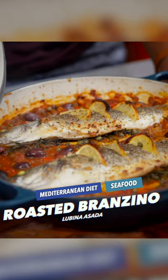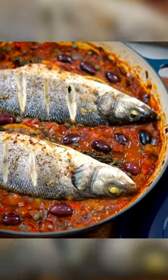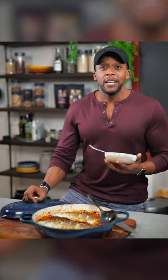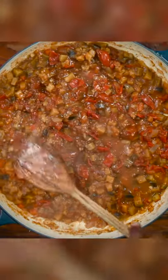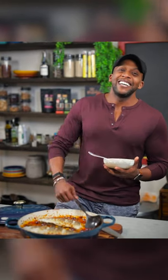Today in the kitchen, we are making pure magic. I am busting out my five-quart agave-colored Le Creuset braiser to make this delicious roasted branzino over a succulent eggplant, tomato, and red pepper sauce. You are not going to regret this recipe. Check it out.